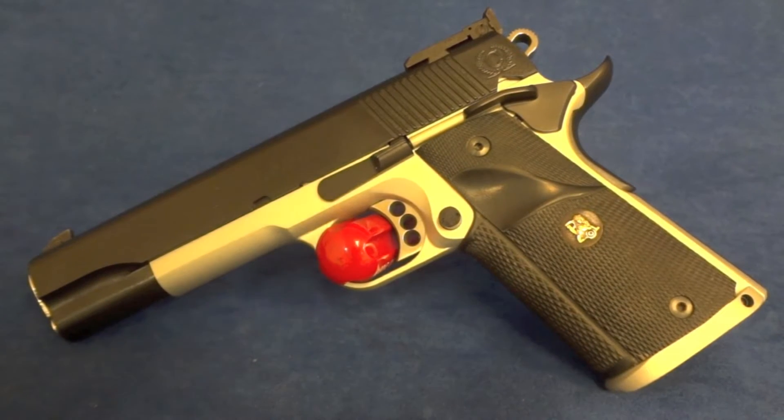Hey y'all, welcome back to Sin City Review. Today we're checking out a Caspian 1911 chambered in 45 ACP. This is obviously on a government frame.